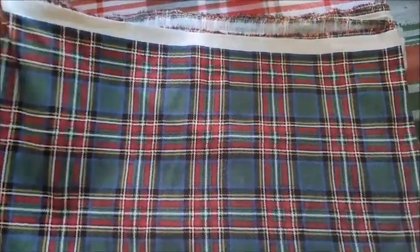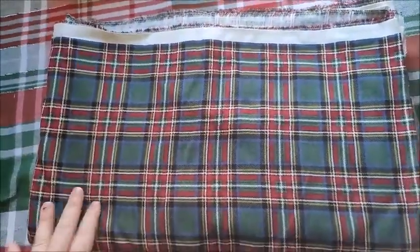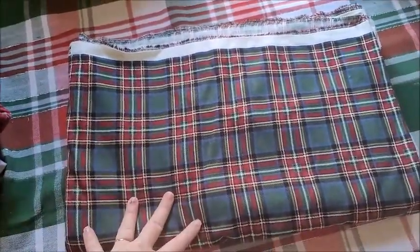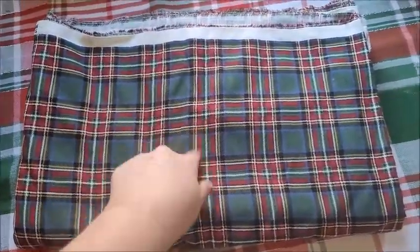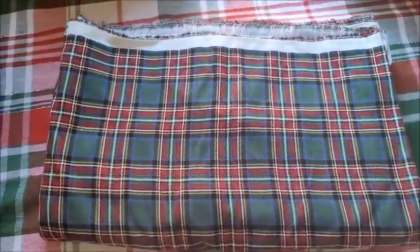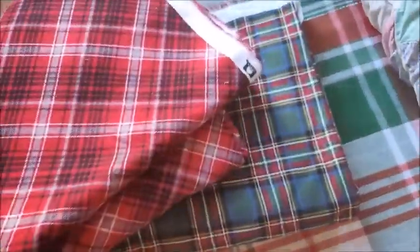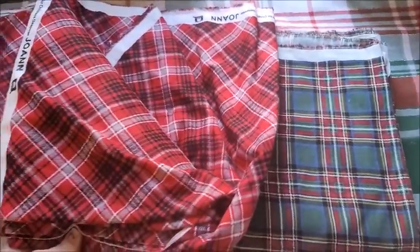Don't come for me on the technical names, because I know there are different names for different patterns and I haven't memorized those yet. Anyways, I think I want to do a simple, more like a rectangle skirt for this pinafore, because the pattern is straight, so I kind of want to just gather it to the front bib — or pinafore front — and it'll be straight.